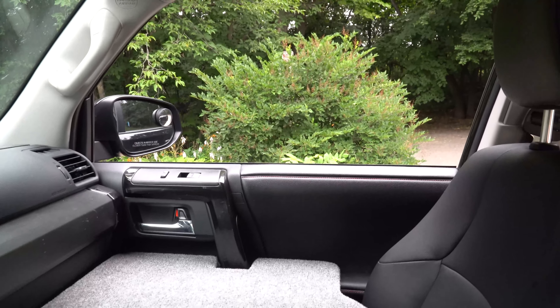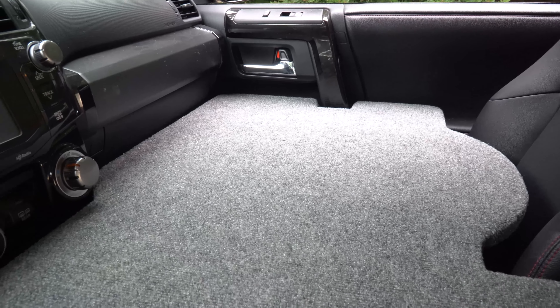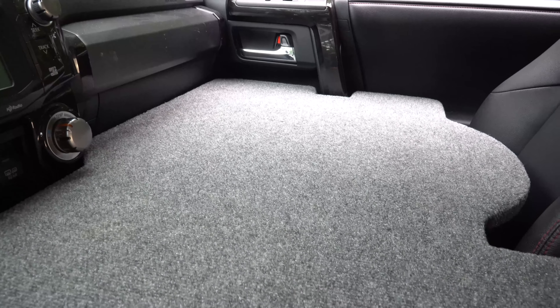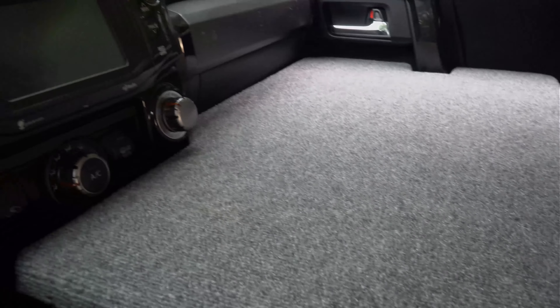Just to give you perspective compared to the size of the window — I move this passenger seat forward slightly so that I have more headspace since I'm about 6'3", so I would like a little more sleeping space than my wife, who's shorter than me.